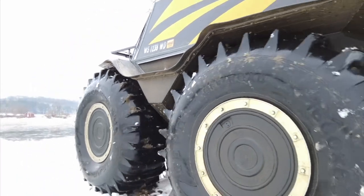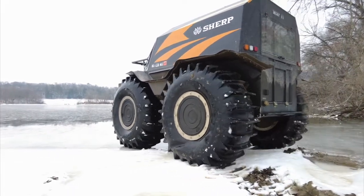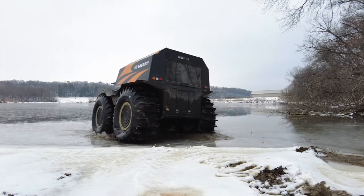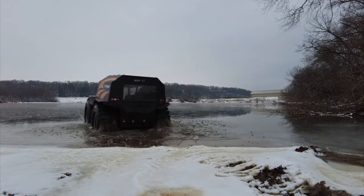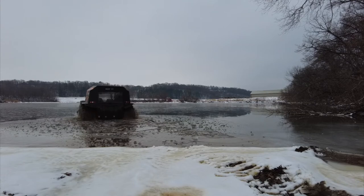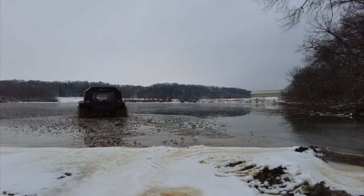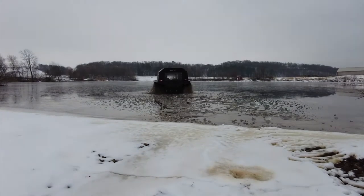The goal with this particular segment is to give you an overview about driving the Sherp on ice that you can barely stay up on top of, and this is a pretty good example of that. On this particular day it was pretty warm outside, about freezing. If you look at the pond right now you can even see there's water on top of the ice. The ice is probably about two inches thick in this area.